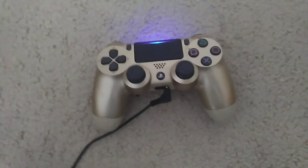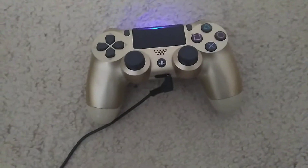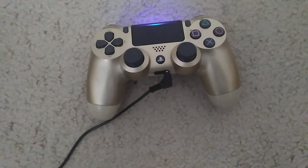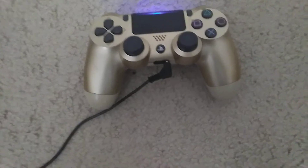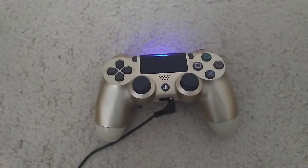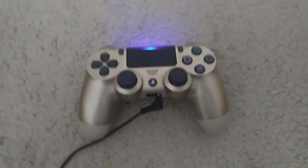Not all brands of headphones that you use for the PlayStation 4 controller are going to work. I got to tell y'all that because a lot of y'all don't understand. You got to keep trying headphones until you find the one that works. I had to try so many brands of headphones until it worked.